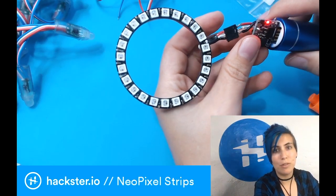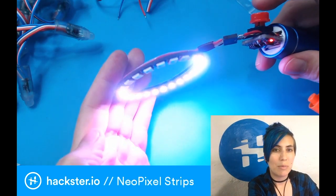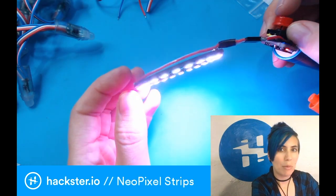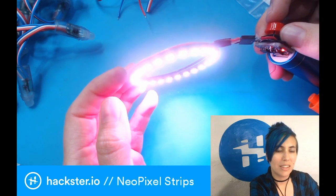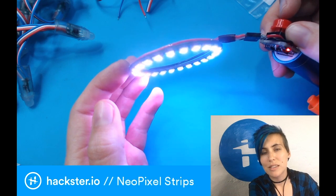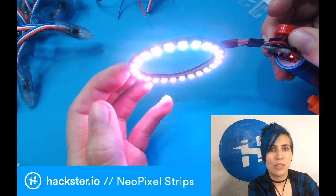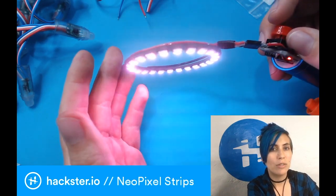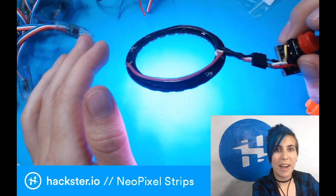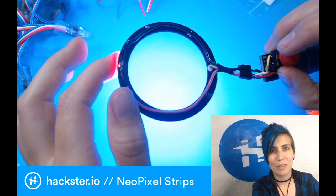Let me plug this into my 5-volt phone charger as the power source. Once I push the button it starts doing its color wipe function. Push it again and it starts doing warm white, then a dimmer all white, then a cool white setting with more blue in it, then a warm light with more red — so red, green, and blue channels are on but it's a little more orangey. Hit it again and we go back to the full brightness white color. This is a great little tool for photography or video on the go.